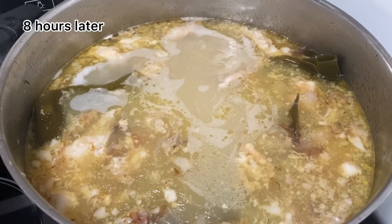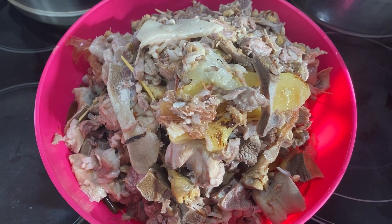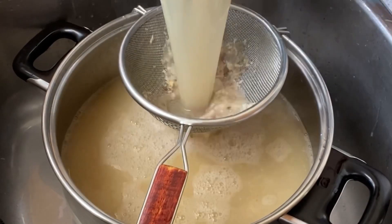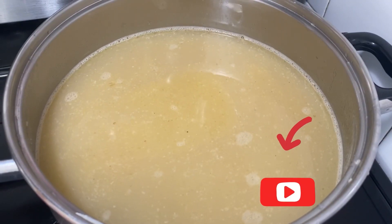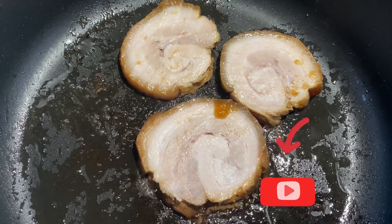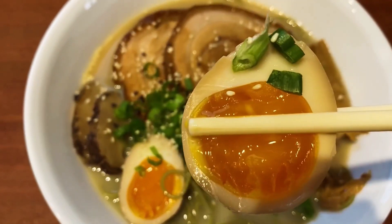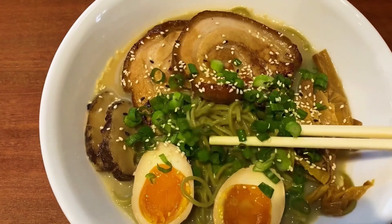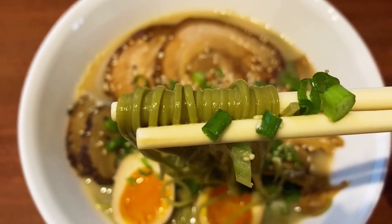And this is how my broth looks after eight hours — everything fell off the bones. Turn off the heat, remove the bones, and filter the soup with a strainer. And we are done with the tonkotsu ramen broth. It's so tasty! You can season with salt, soy sauce, or miso to taste. I tried seasoning this bowl with the char siu sauce — it's so yummy. Next time you should try it. It's so delicious. I'm so satisfied with this bowl of tonkotsu ramen.